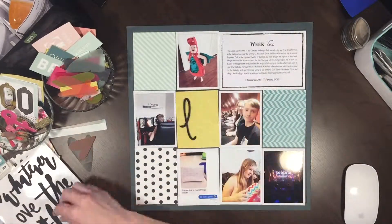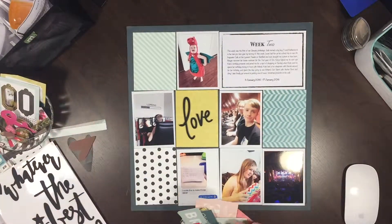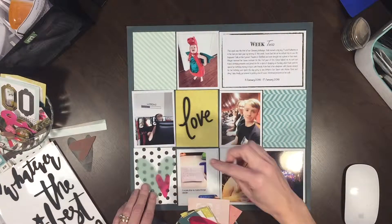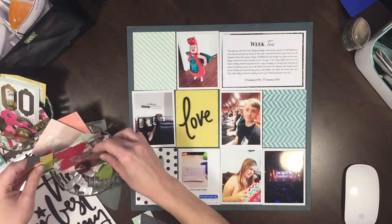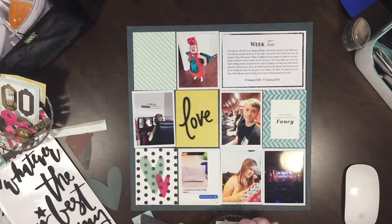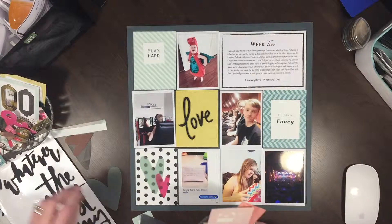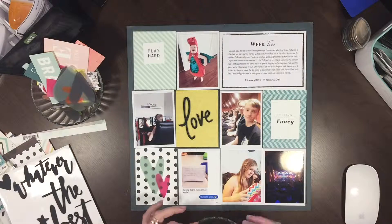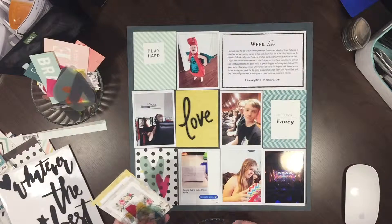Hi and welcome to my channel. Today I'm bringing you my week two Project Life spread. I do have a video showing my plans for 2016 if you want to check that out — you'll be able to see how I came up with the design I'm planning on using and my thought process on it all. Today I am using the four kids at 147 February kit, which is a kit I've put together myself from quite a few new goodies and a couple of older goodies I've picked up over the past few weeks.